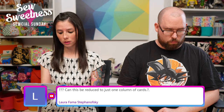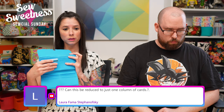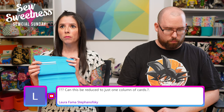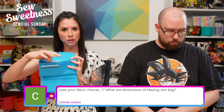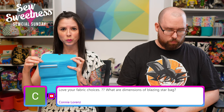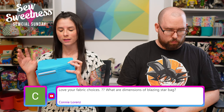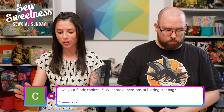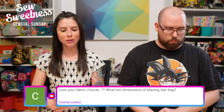Laura asks if the wallet can be reduced to just one column of cards. You could modify it — there's a pattern piece on the lining side of that section. You'd cut two of the lining pieces instead of having the lining piece and the credit card piece. Feel free to email me once you have the pattern and I'm happy to clarify — it's hard to visualize without the pattern in hand.